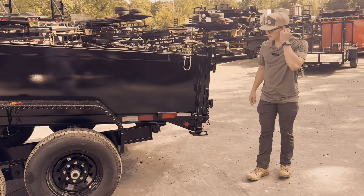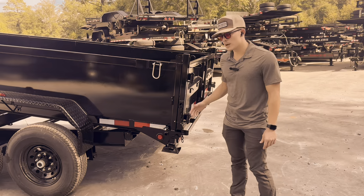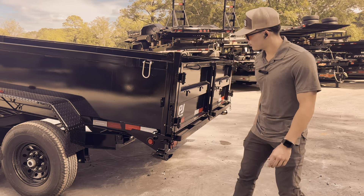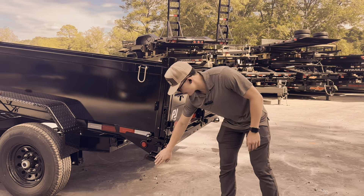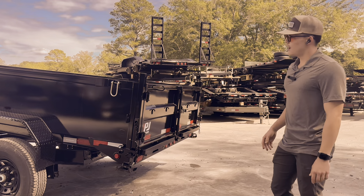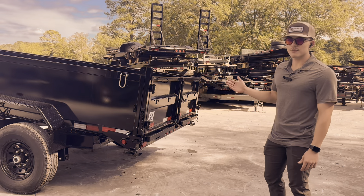As we make our way to the back, this is going to be PJ's budget line trailer, but it still comes with some very nice features. You're still going to get your spread gate in case you want to do gravel or any sort of material like that. You're also going to get some stabilizer legs, which is great for loading heavy pieces of equipment — it basically helps your truck not be lifted off the ground when loading from the back.